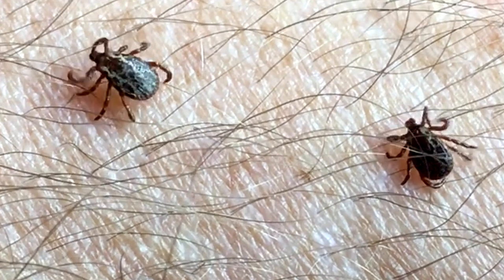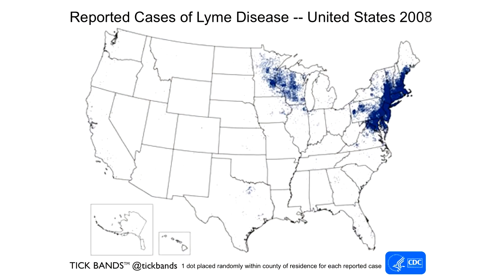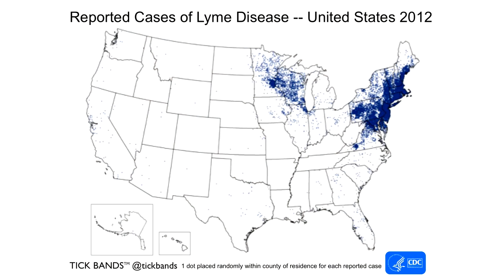Ticks. They're more than just an annoying pest. Over 350,000 Americans get a tick-borne illness like Lyme disease every year.